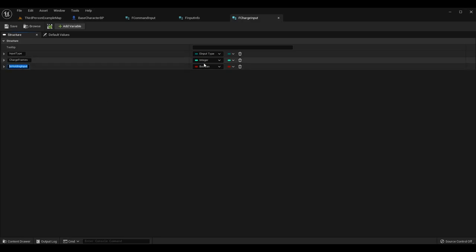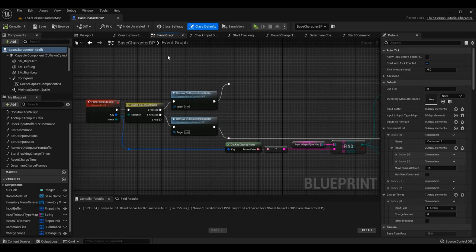The third variable is a boolean called Is Holding Input. This is so we know when we press it — if we're already holding it we add to the charge frames; otherwise we start incrementing. Alternatively, if we are holding and we release it, we want to stop and reset the charge frames because it's no longer being charged. Once done with the structures you can close them — the rest of the logic is in the base character blueprint.